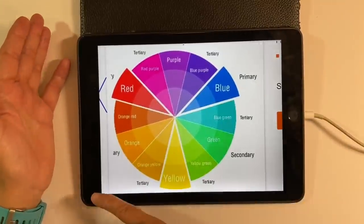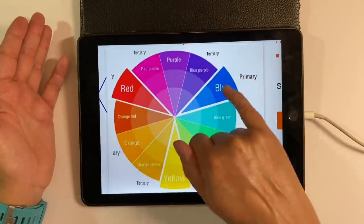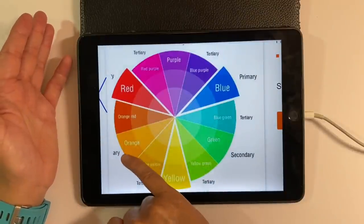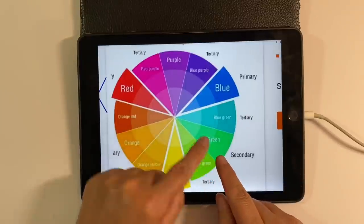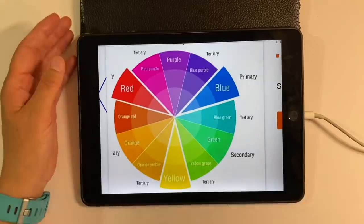Just to give you an example, you might choose to do a background in various shades of blue and then your focal image in various shades of orange. Or perhaps do a green background and use red as your focal image, but you get the general gist.